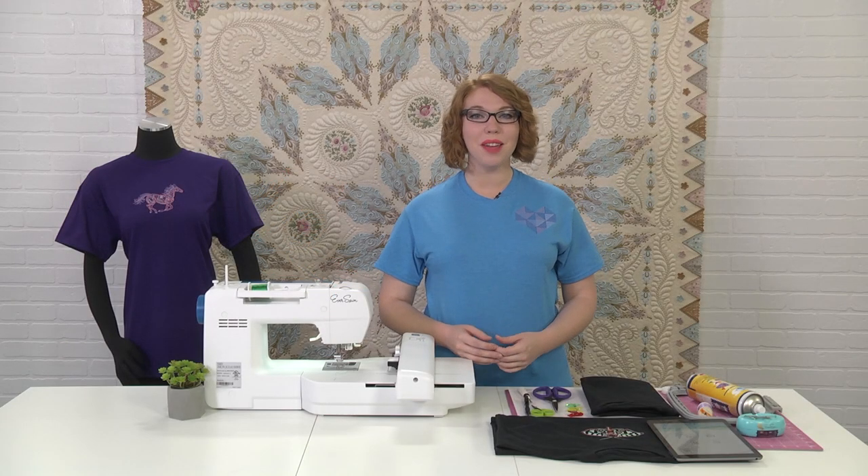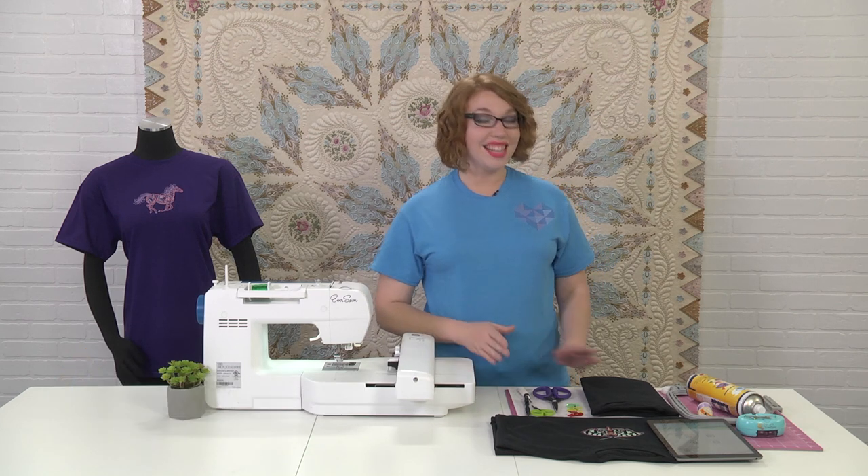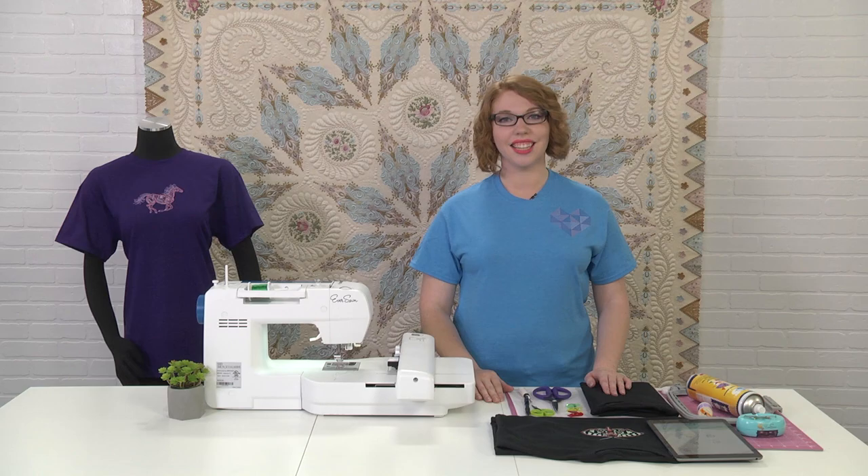Hello and welcome to Machine Embroider Your Life from American Quilter Society and Eversone. We're making projects on the Eversone Sparrow X and this time we're making embroidered t-shirts. Let's get started.